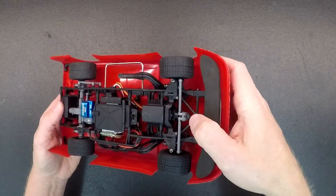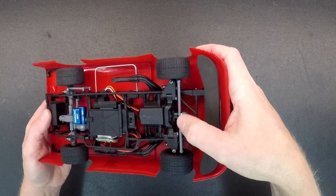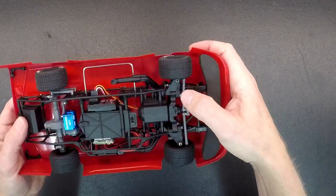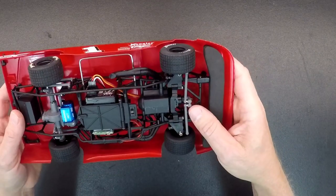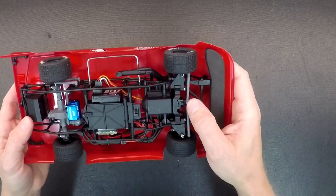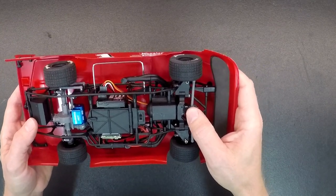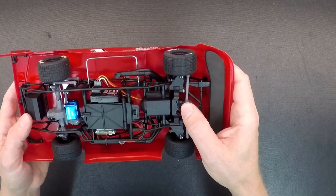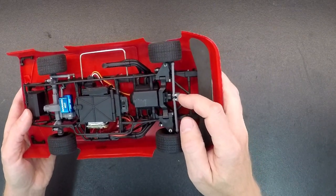It does have a different servo saver setup. The servo saver action is the same, but it's just a little bit different setup because of the way the rods go. It is independent suspension in the front to mimic the big cars, so remember that the servo is a little bit different. The optional metal gear digital servo that we have for the other cars does fit in this car, and we will have a solid servo arm for that as well. We will also offer some adjustable tie rods, and we'll have those out right away.